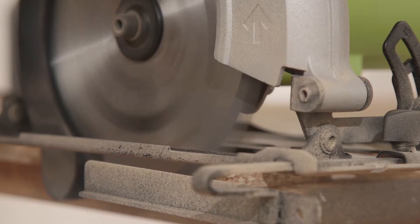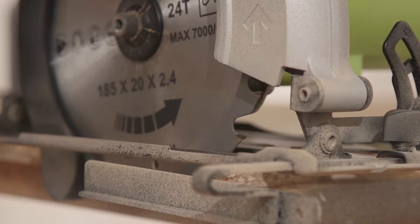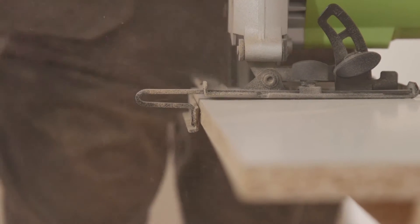It comes with a TCT, or tungsten carbide tipped, blade and a parallel guide. This enables you to produce clean, straight rip or mitre cuts with ease.